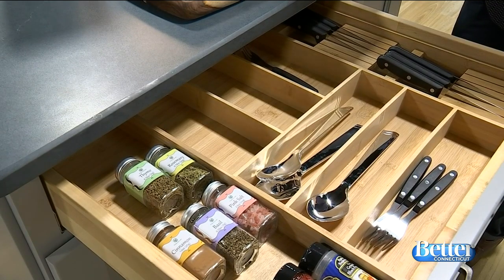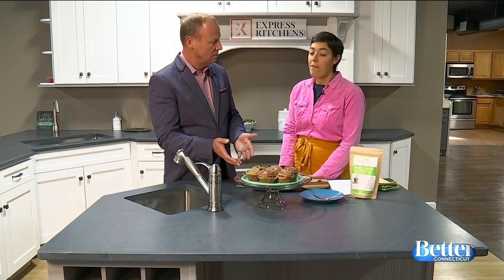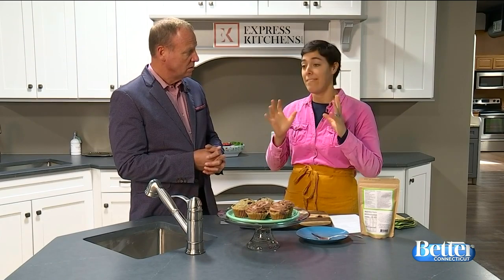Having everything where you need it is fabulous. How long does it take to make a product like this? Muffins are great because they're quick. When you have the mix, all the dry ingredients are in the bag — you put it in a bowl, add the liquid ingredients listed on the back, mix it together, put it in a muffin tin, and it bakes for about 25 minutes. Then you let it cool and eat it right then.